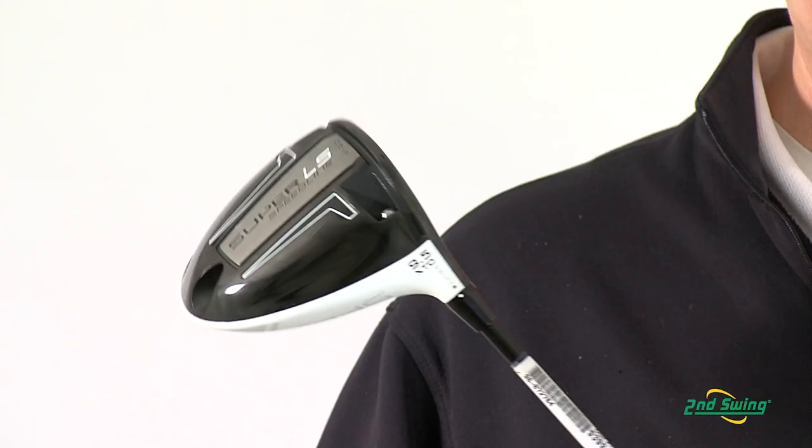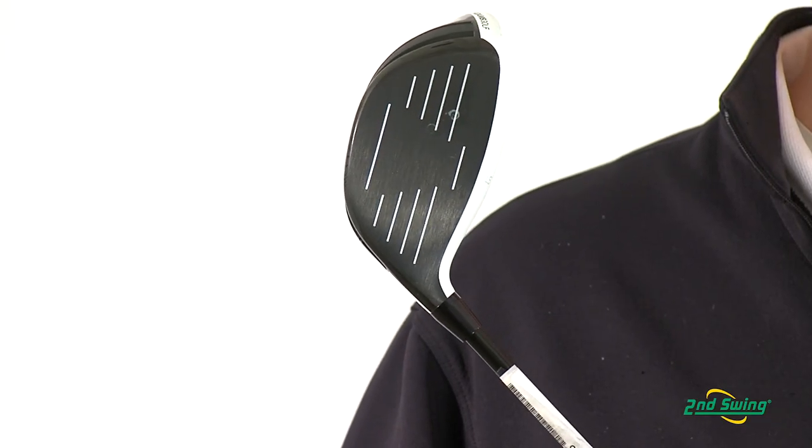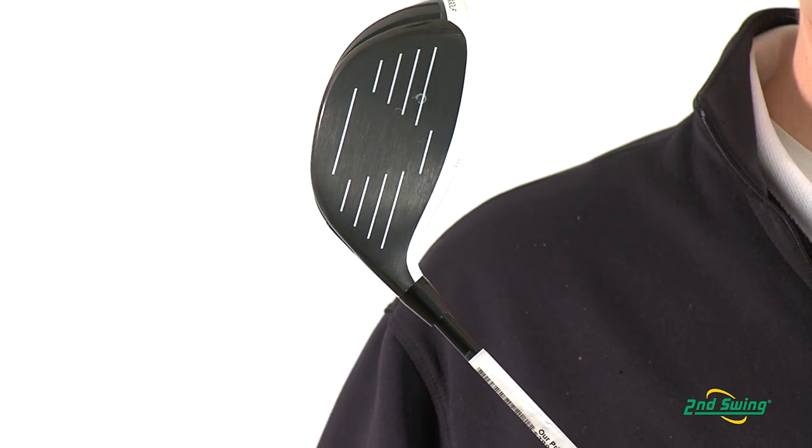Combining this with the deep face, it allows you to launch the ball higher with lower spin rates, which equals longer distance.